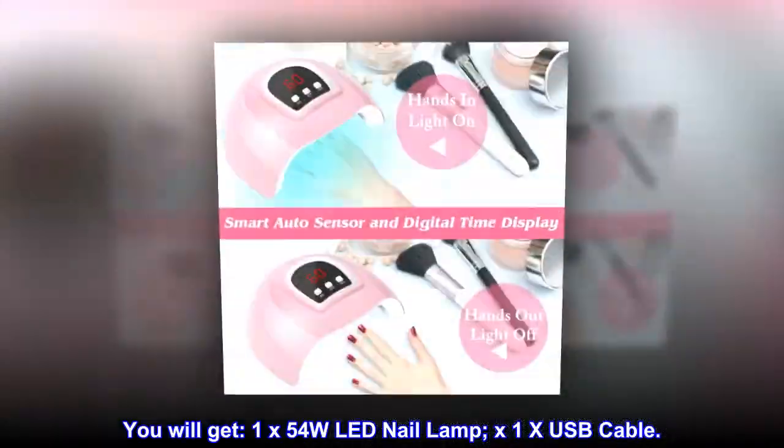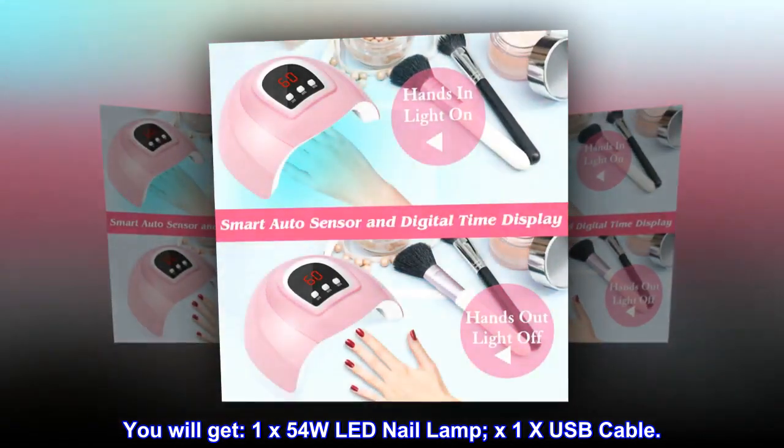You will get: one 54-watt LED nail lamp x1, USB cable x1.